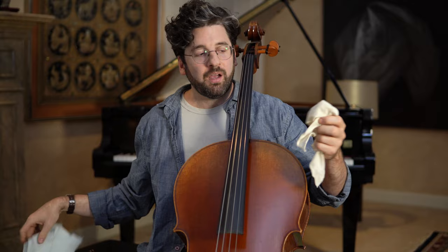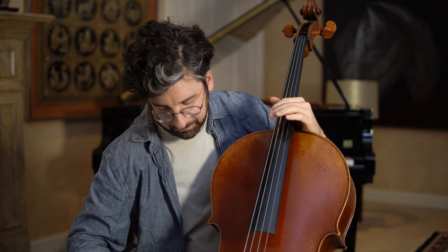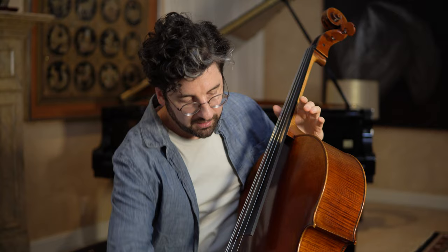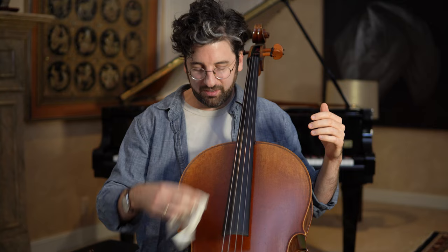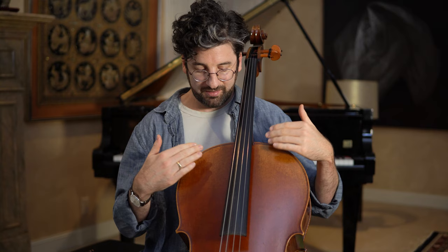Then with the softer cloth, gently remove the rosin from the body of the instrument. The key is gently removing it — don't try to polish it off, as you could scratch the varnish. If rosin stays on the surface it can collect, become sticky, and attach to the instrument. Removing it after it has built up can harm the varnish. That's basically the daily maintenance: just get the rosin off the instrument and you're good to go.